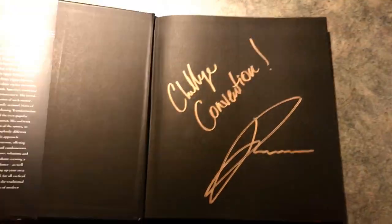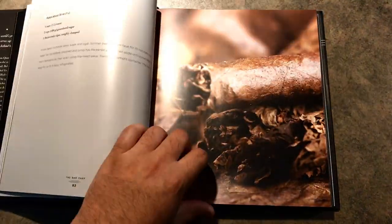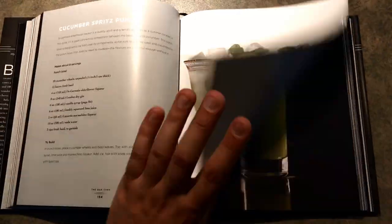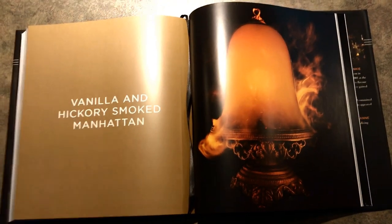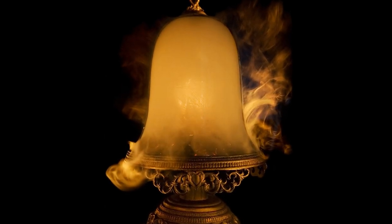In his book, The Bar Chef, he details a lot of his beautiful creations including his syrups, bitters, and spirit infusions, and included is his signature drink at Bar Chef since 2008, the vanilla and hickory smoked Manhattan.